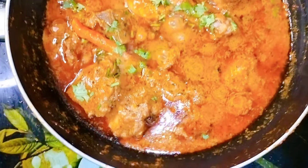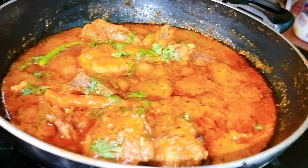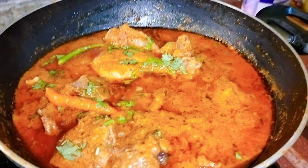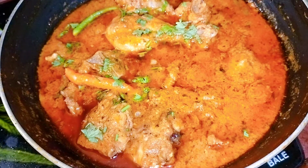This recipe is very tasty. I have eaten it at a restaurant. Without wasting time, let's start the video.